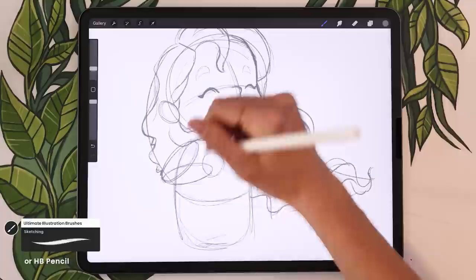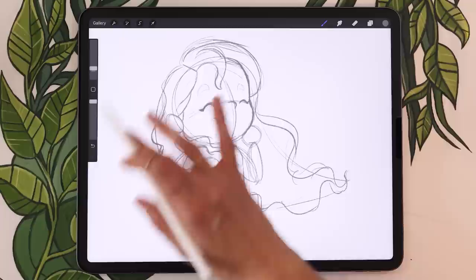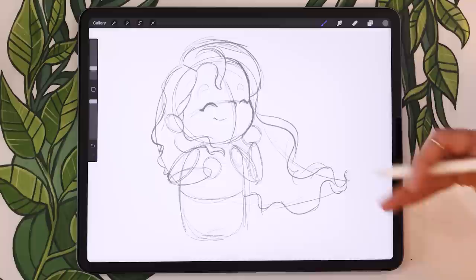Feel free to pause the video if you need more time to work on the hair — it shouldn't be clean; it's very messy. We should just have a rough idea of where it's heading in the illustration. Once we're done with that, we're going to add some clothes to our character before we move on to creating a clean sketch.